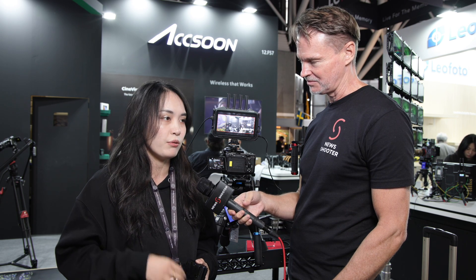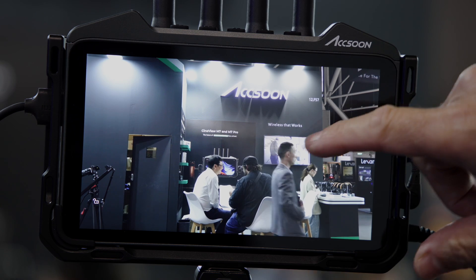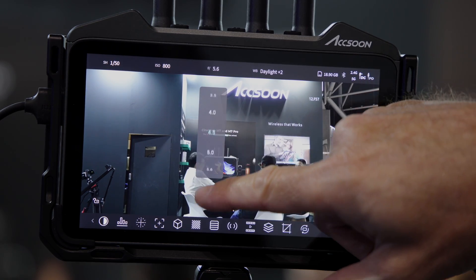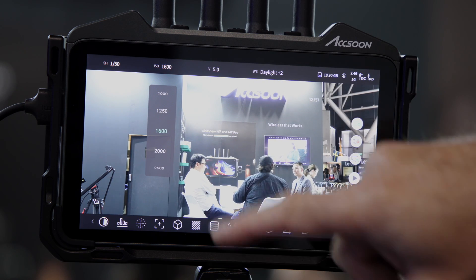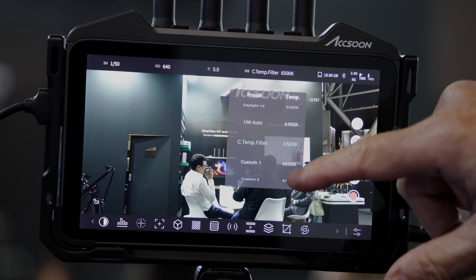We launched the monitors at NAB and since they've shipped we are constantly updating the system. We hear a lot from users about what features they'd like to see, and the first update is camera control. We are ready on selected Sony and Canon models for basic parameters like ISO and shutter speed adjustments on screen. You can also do a record trigger and touch focus, and we are working on other camera models and brands as well.